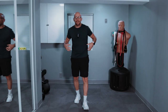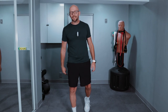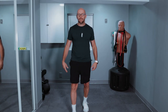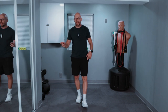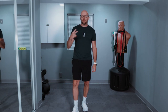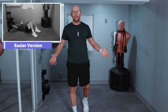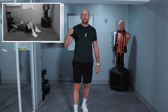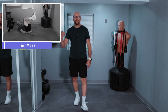Hey guys, welcome back to Fit After 50. Welcome to today's workout — we're doing core today, and once again only two exercises. If you want to check out last week's killer workout, I don't think many of us survived it, including me. It was also two exercises. Today we have sit-ups and scissor kicks — upper core, lower core, nice and simple. We're going to go 50 and 50, 40 and 40, 30 and 30, 20 and 20, 10 and 10 until we are done.